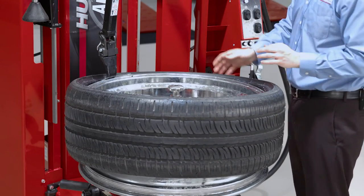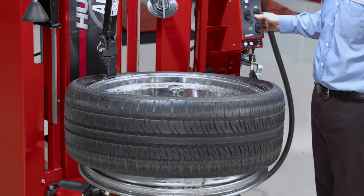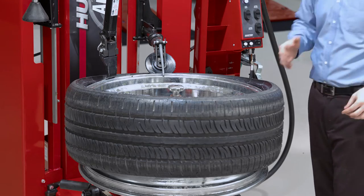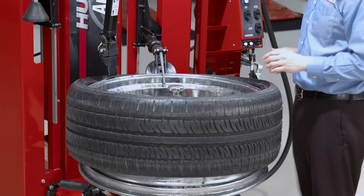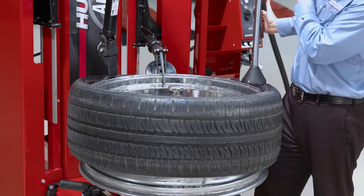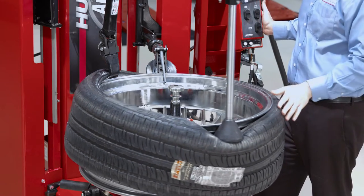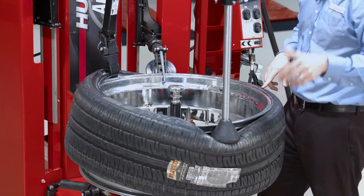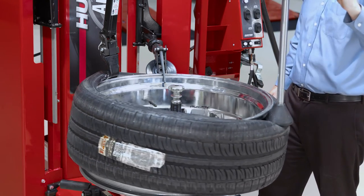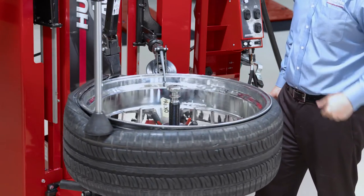Bottom bead mount is typically pretty easy. The top bead mount can be a little tricky on these really tight beads with really skinny sidewalls. I want to make sure I keep that bead tracking over and under the mount head, and I'll use my upper roller as a third press device. I also bring my bead press over, start to rotate slowly using that variable speed, and just watch to make sure as I'm rotating that my bead is not starting to mount up.